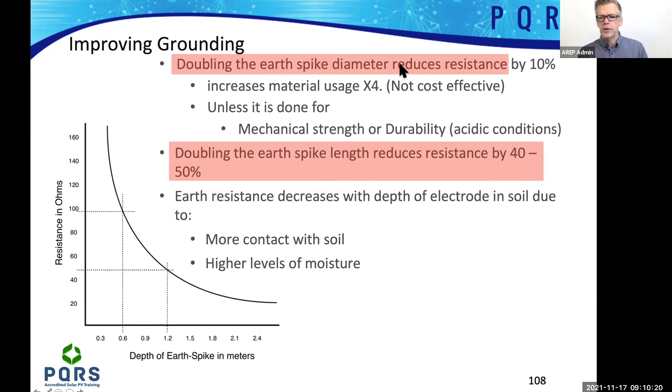If you double the earth spike diameter, it increases your material usage by four times, but it doesn't improve your resistance readings by that much. So you might end up spending more money on earth spikes than necessary. It's more economical to rather just go deeper into the ground.